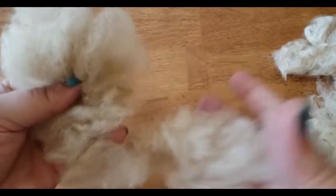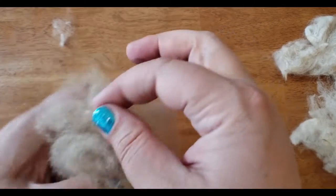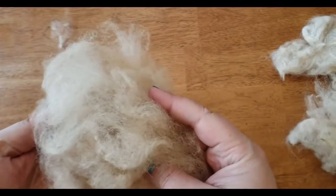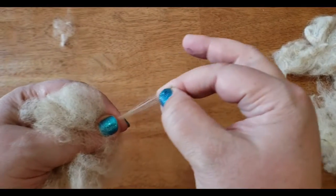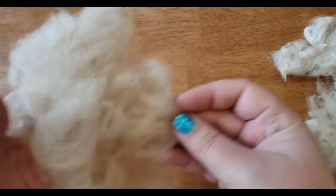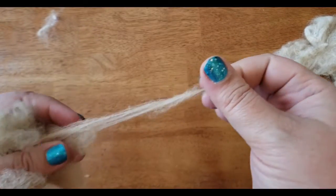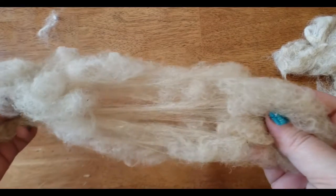Once that's finished, I check it out and make sure it's all to my liking. No clumps left — and there we go. That is ready to spin. This kind of spinning is called spinning from the cloud. You just get it going, hold it in your hands, draft it out, and off you go. It can create quite a lovely yarn.